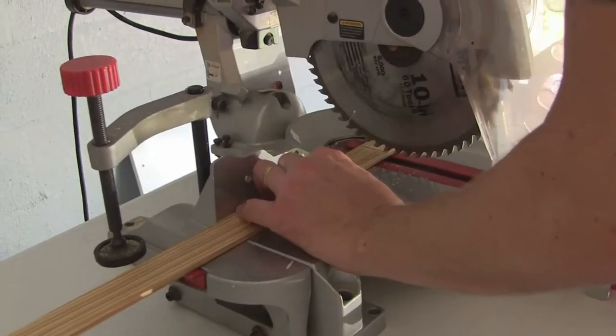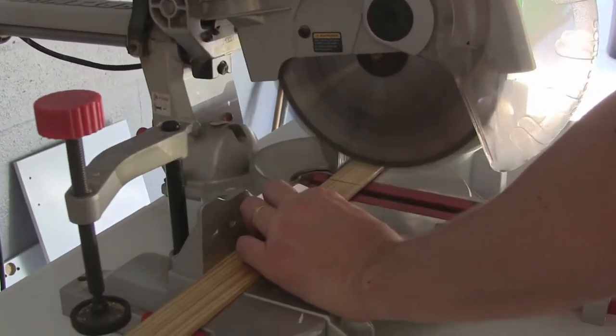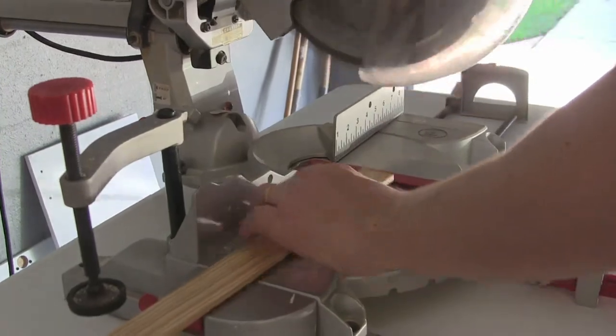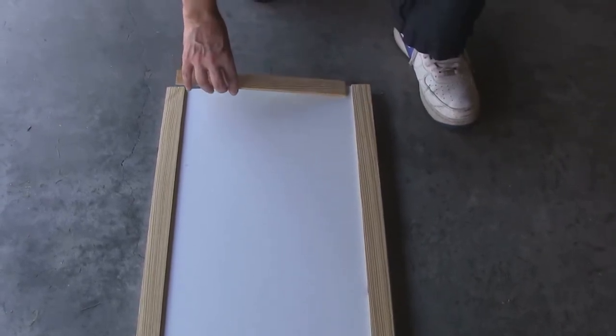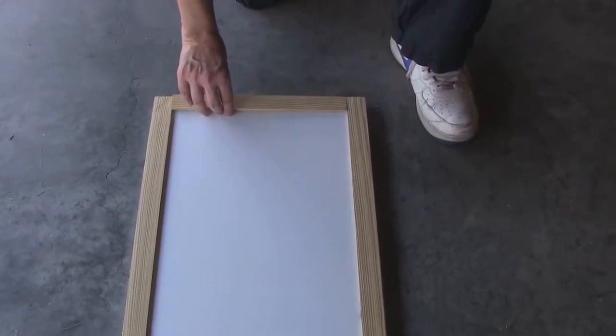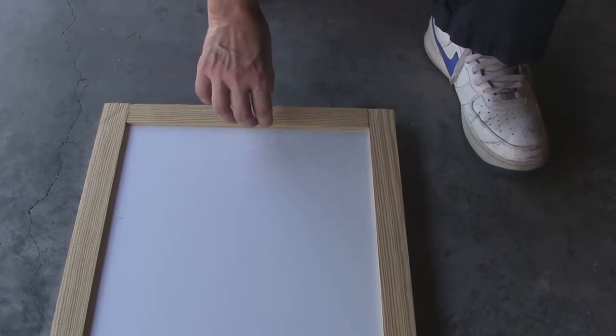I'm cutting the side pieces to 26 and 1/4. Here are the side pieces done. Now for the middle cross pieces — each side molding is an inch and a half, so that's 3 inches altogether. When you measure from the inside edge to the inside edge that's going to be 13 and 1/8. So I just have to cut these pieces to 13 and 1/8.